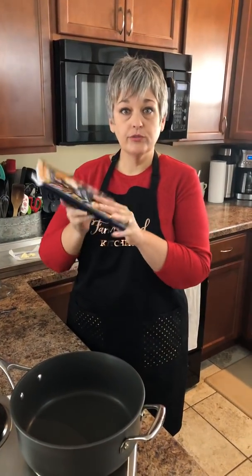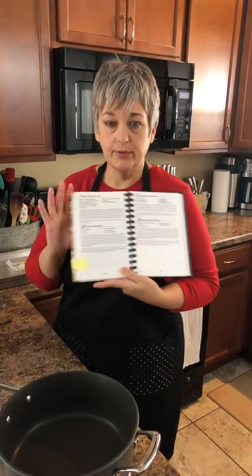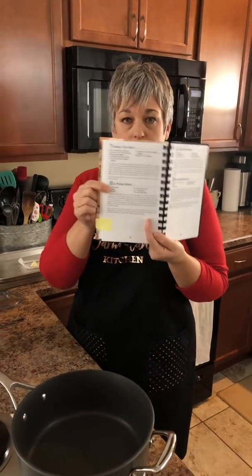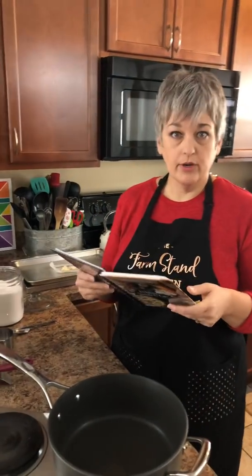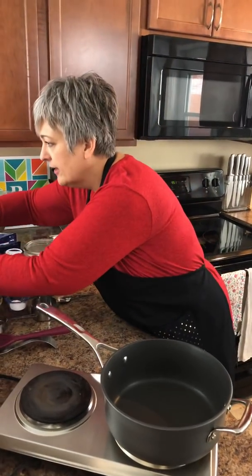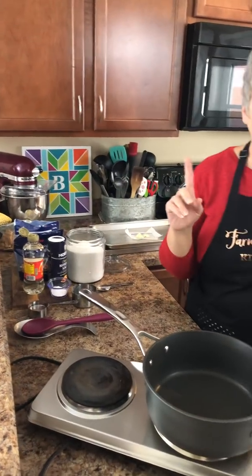Today we're going to be making peanut brittle. For those of you that have this cookbook, 'Holiday Sweets and Eats,' it's actually in this cookbook on page 52 — the best peanut brittle. We're going to follow along with this today and show you how to make the best peanut brittle in Adams County.